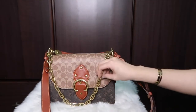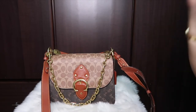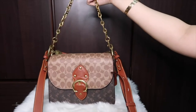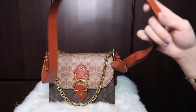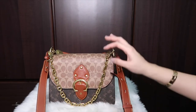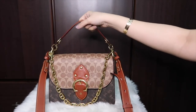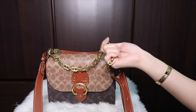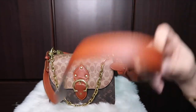What I normally do is carry it as a shoulder bag using the chain strap, and also as a crossbody. You can wear it three different ways — as a handbag, a shoulder bag, a crossbody, or even a long shoulder bag — which is definitely a pro.